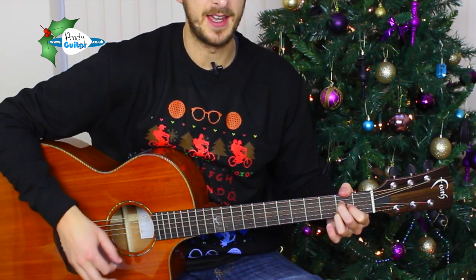So if we start on the A, we want to be strumming on every beat, to kind of this tempo and this rhythm. So one, two, three, four, one, two, three, four. Okay?